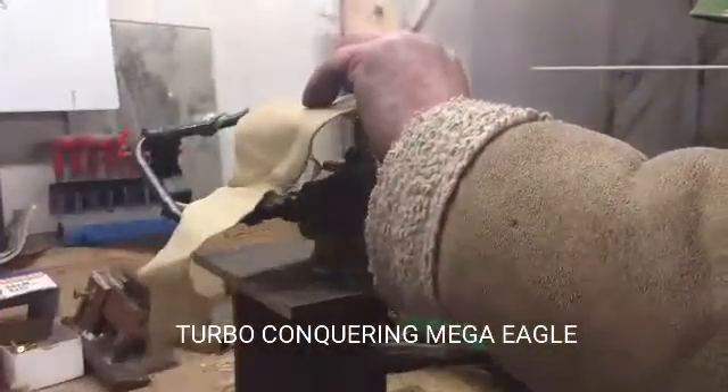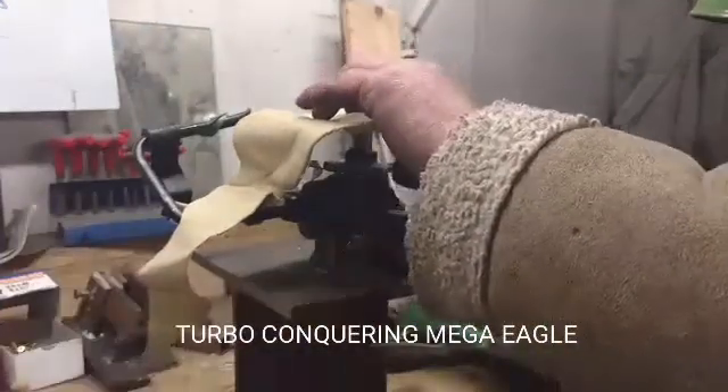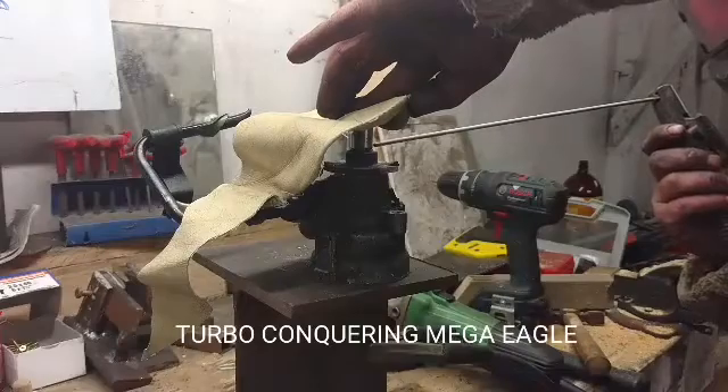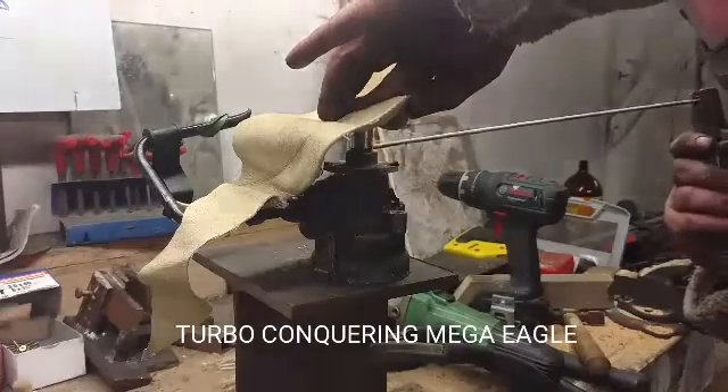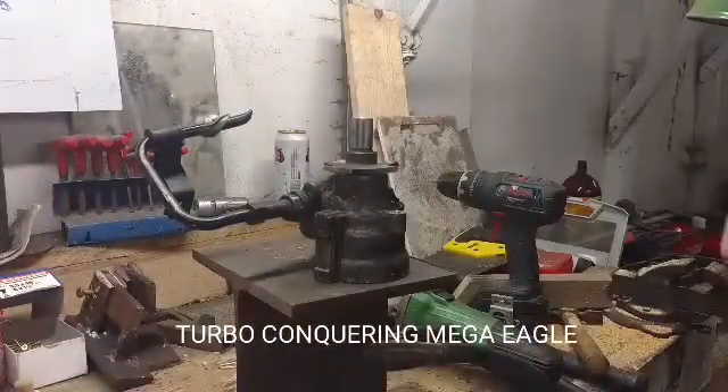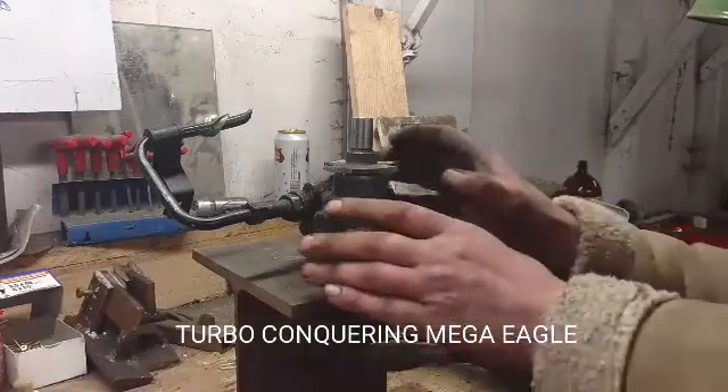From all the information I could find online, power steering pumps put out anywhere from around 800 psi up to 1,300 psi, and injectors take about 1,500 to 2,000 psi to open them up.